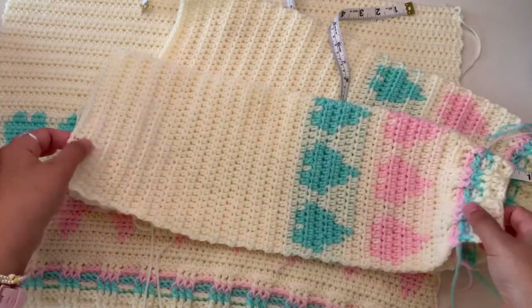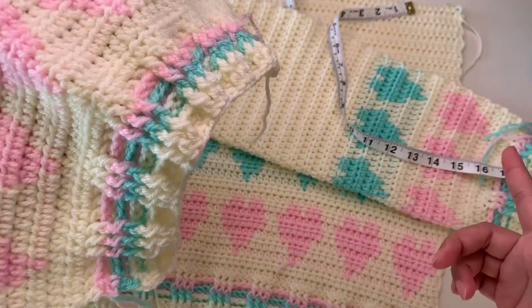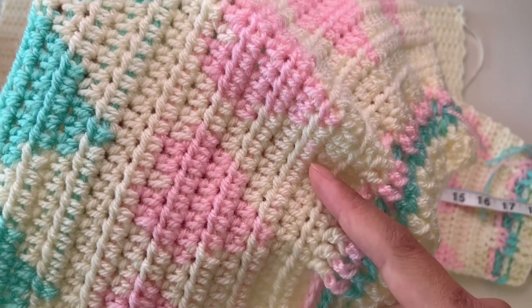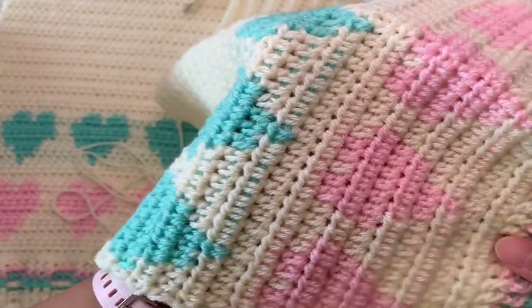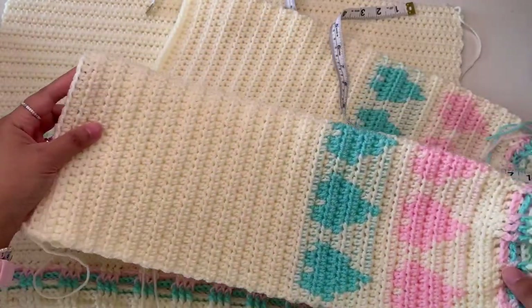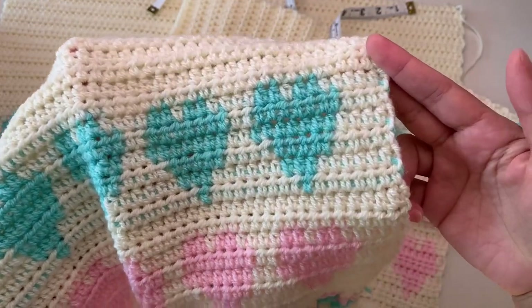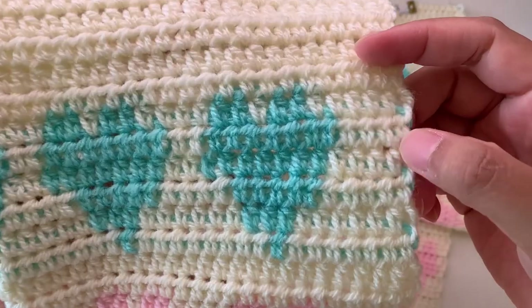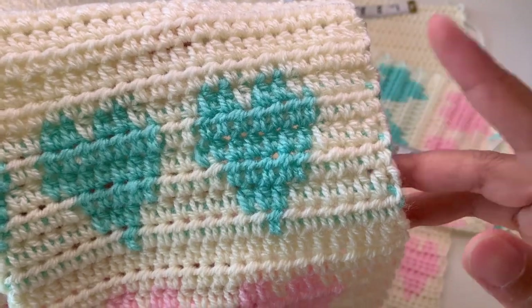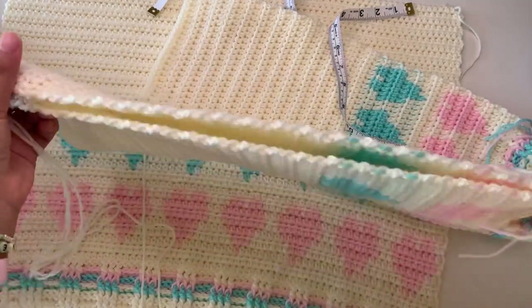You're going to make your cuff first, minus 10 stitches from the width you want, and then increase in your first and second row — five stitches here and five stitches in your next row. Then continue with the chart heart and make more rows to make your sleeves longer. Make two sleeves. It doesn't matter if you don't complete the heart shape at the edges — it's totally up to you. Then we're going to sew the side of the sleeve.